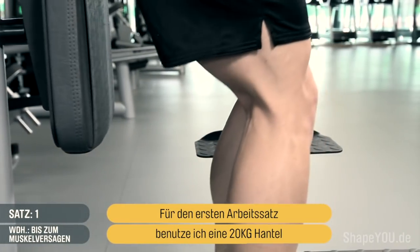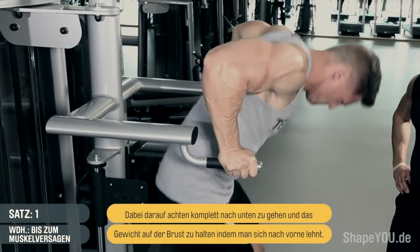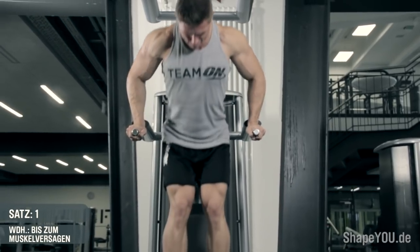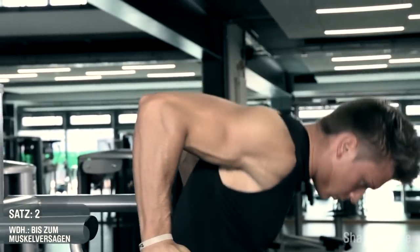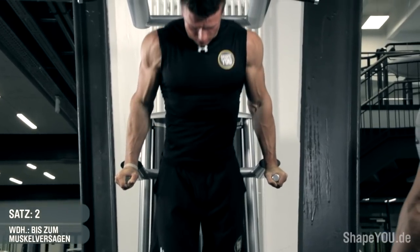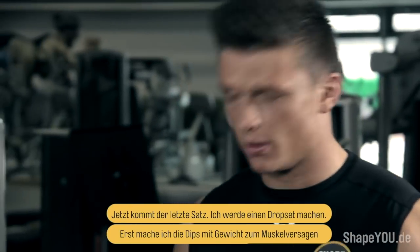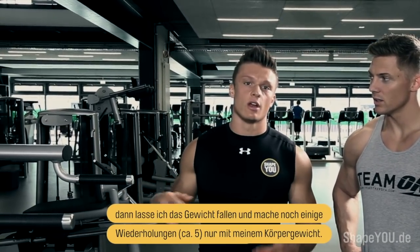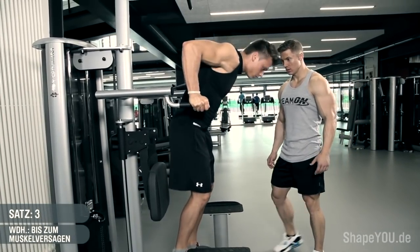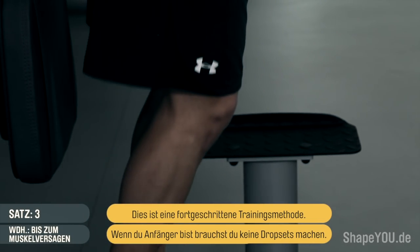For the first working set I'm going to be using a 20 kg dumbbell and trying to perform at least 10 repetitions — stretching all the way down, coming up but not locking out, keeping that tension on my chest by leaning forward. For the last set of dips, I'll do a drop set: dips with weight until failure, then remove the weight and do additional reps — about five reps — with bodyweight only until failure. This is an advanced training principle, so if you're a beginner, don't feel the need to do drop sets just yet.